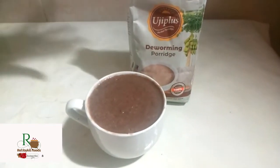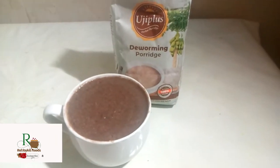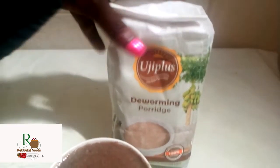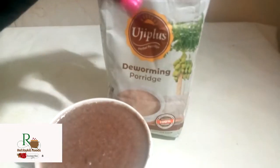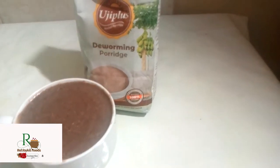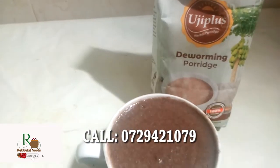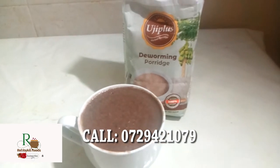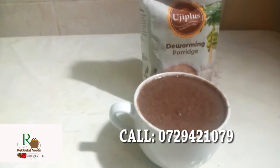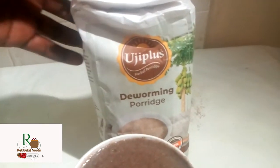This is the flour for the warming porridge — you can get it from local supermarkets. This is a pack of one kg and it goes for 250 Kenya shillings. If you want some, comment down below and I'll leave my contact there to direct you, but you can also check from supermarkets.